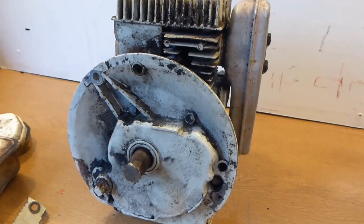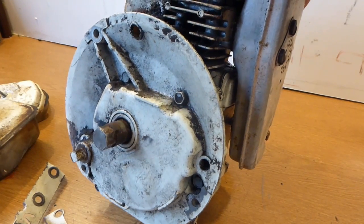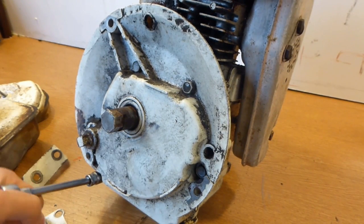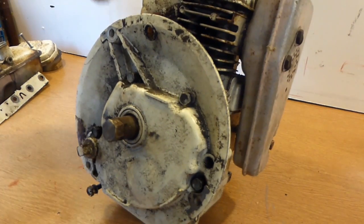The first thing I do when I get an engine like this is remove the sump, and the reason for this is to check for any wear inside. There's no point doing all the work to it if I get it all running and then find out that there is something severely worn inside.